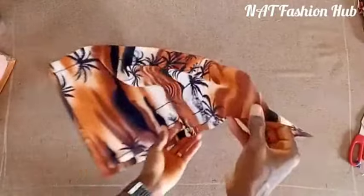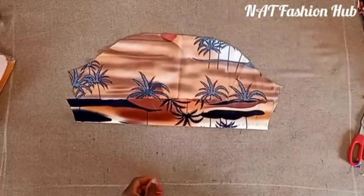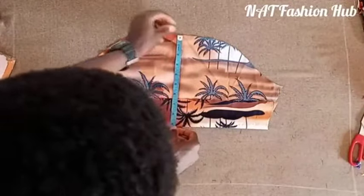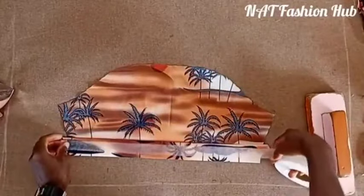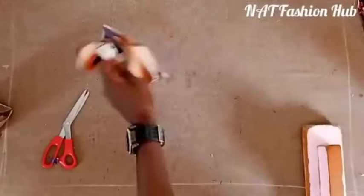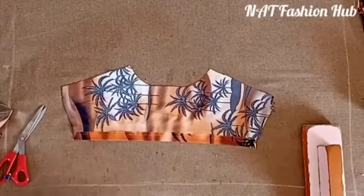Next, work on the sleeves. The chalk mark shows the actual length. Fold the sleeve inward at the actual length line, and do the same for the second sleeve. The sleeve length will be 9 inches. Apply hemming gum along this fold to hold it in place. Do the same for the second sleeve. For the yoke — already hemmed inside by about three-quarters of an inch.